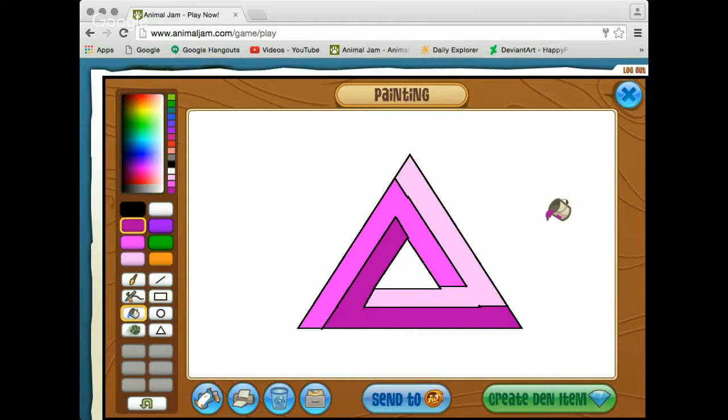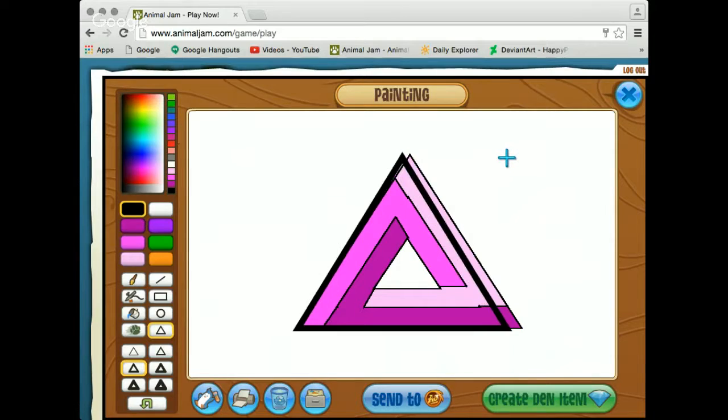Before it just looked like a bunch of white spots in a triangle, and now it actually looks a bit more like the Penrose Triangle optical illusion. Now we're going to go back to our black color and use the triangle tool. Normally I would do the big triangle and the little triangle with this tool, but I found it works out better if you only outline the big triangle. You'll notice I'm using a thicker brush just to cover up all these little imperfections. So right now I'm going to be tracing the outside triangle with that, and I think it looks better if you include the line.